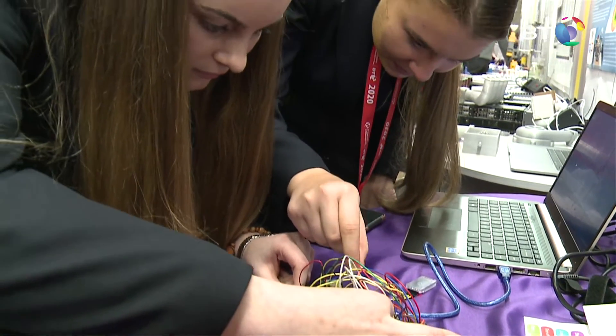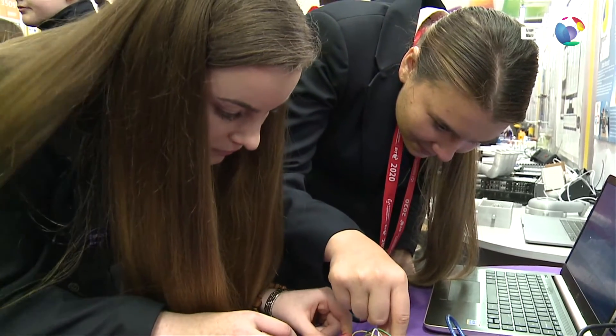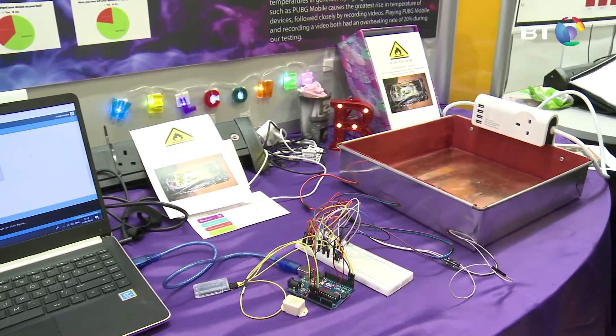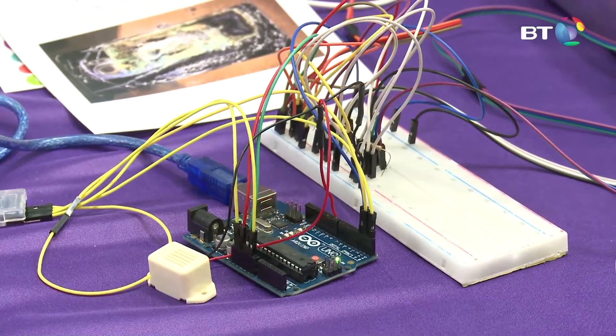We decided to build a prototype, which involved coding. Since we're amateur coders just starting to learn, we looked up loads of videos online to help us with the coding and with the circuitry to make the device work.